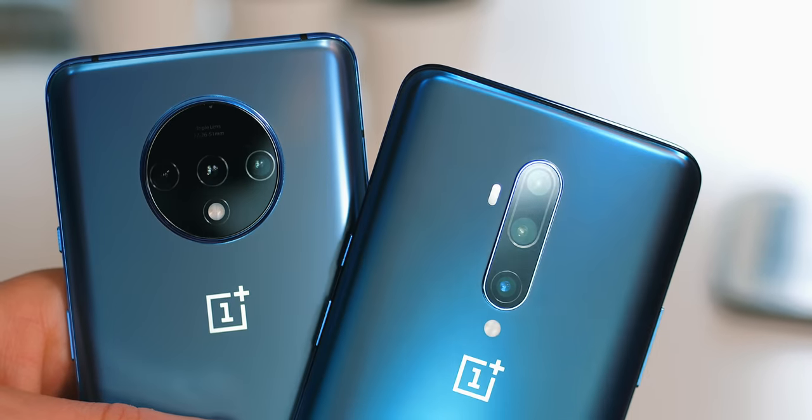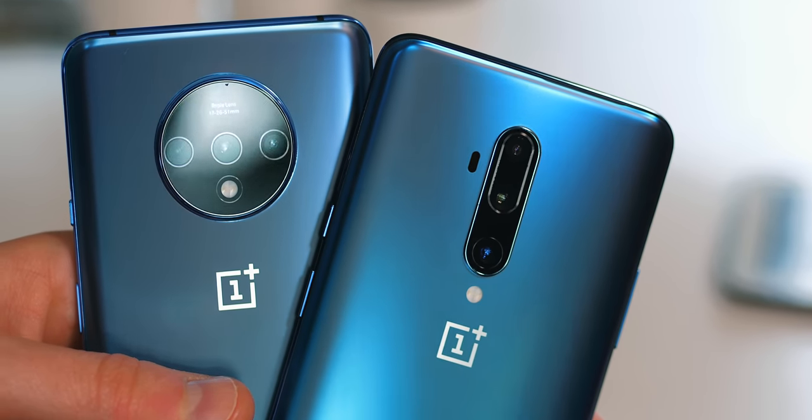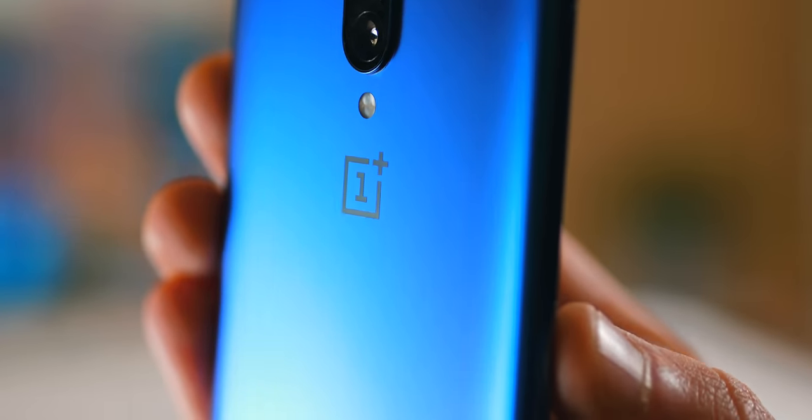In case you are new to the OnePlus brand, the T variants are devices that come out towards the back end of the year. They're based very heavily on devices that came out around May-June time, with a few alterations, enhancements and improvements to hopefully take things just that little bit further. Not wholesale changes — incremental, no doubt — but remember that thought as we go through this video.